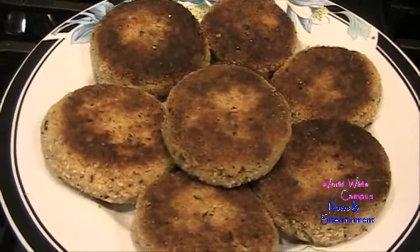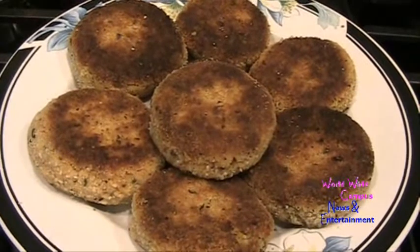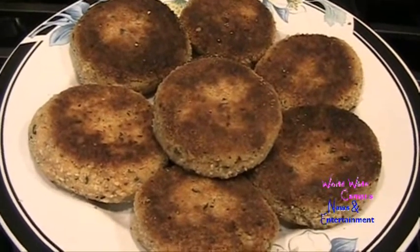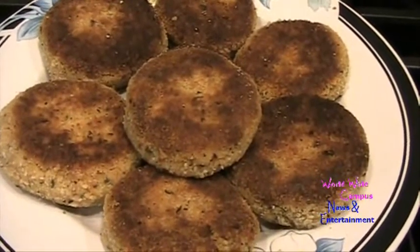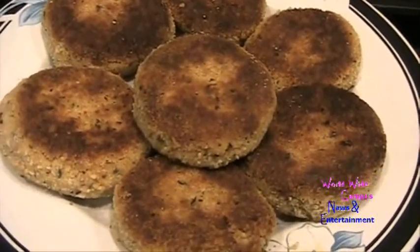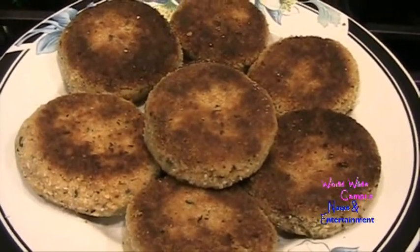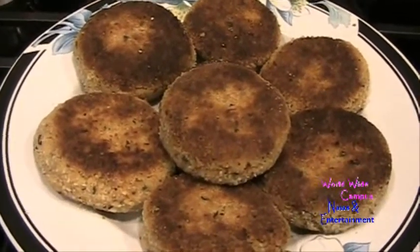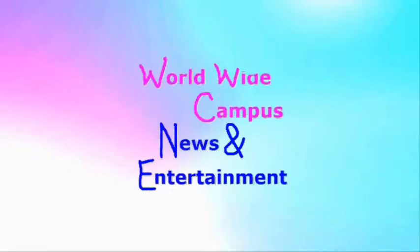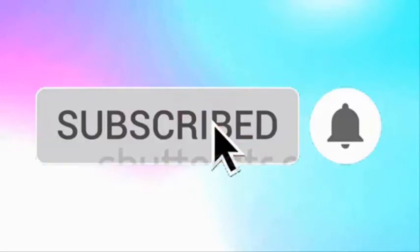If you're interested in more recipes, write it down in the comments below. Always make sure to watch before sharing, and don't forget to give it a big thumbs up. You can serve the crab cakes with your favorite condiments — some ketchup, mustard, mayonnaise, salad on the side, or even a spoonful of tartar sauce. I hope you guys enjoy it — let's dig in! Be sure to subscribe to Worldwide Campus News and Entertainment and ring the bell to see all notifications about new videos.